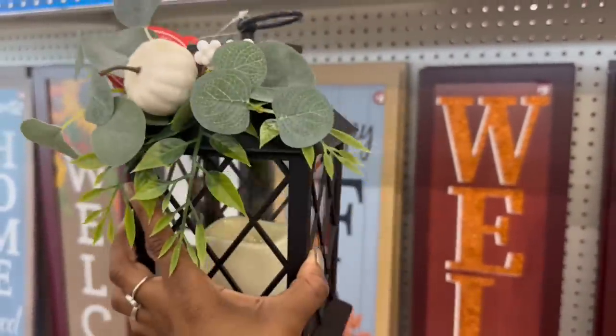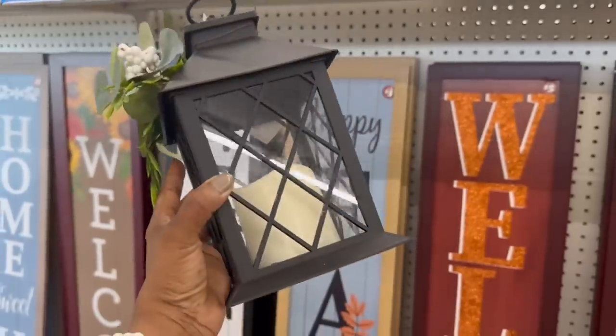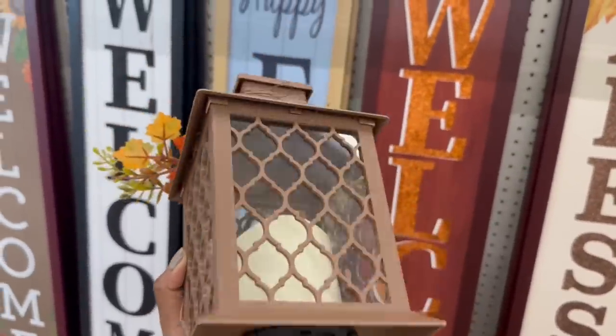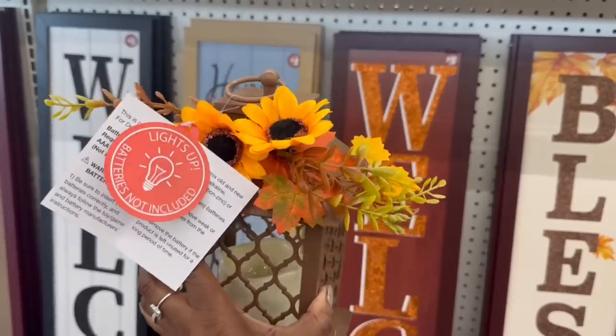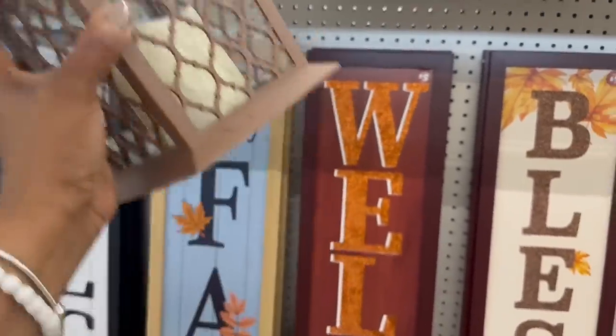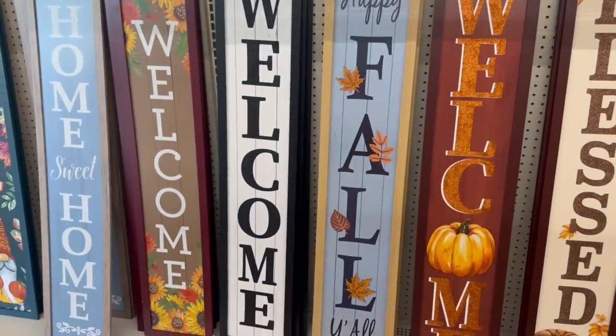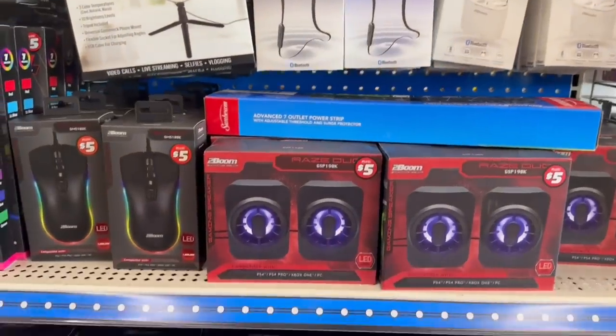I'm gonna end it right here with these — that is pretty. These are five. I like this, I do approve of this right here, I like it a lot. And this one right here — I like the other one better, probably because it's black. But yes on these. I'm gonna end it here you guys, I'll see you soon, bye.